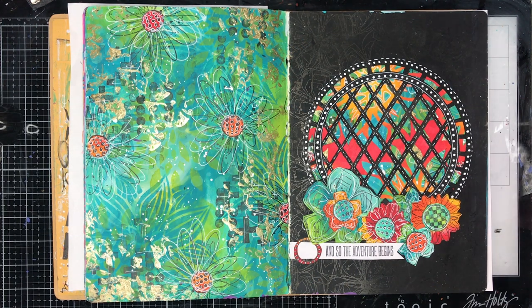Hi everyone, it's Niamh here and welcome to my art journaling channel. Today I thought I'd give you a quick flip through of the classes that I did recently with the lovely and very talented Tracy Scott from Paper Artsy.